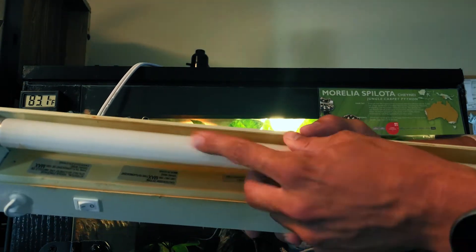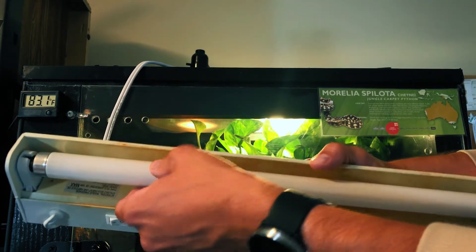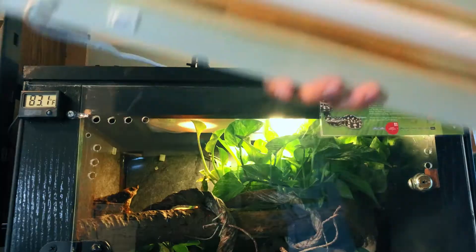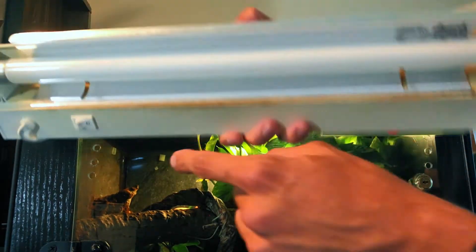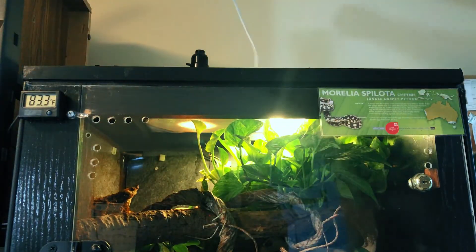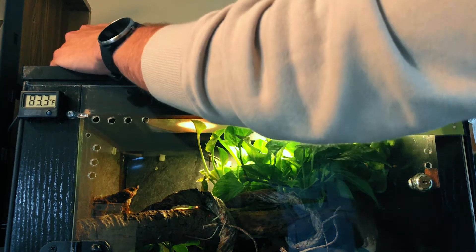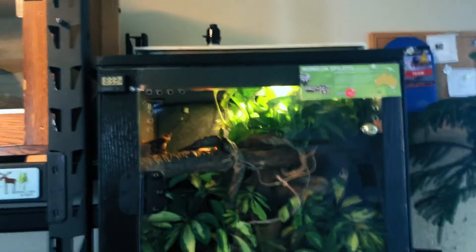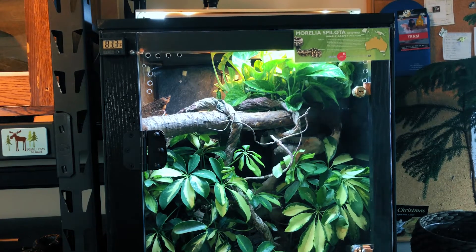I'm just going to put the bulb in this fixture — it's just a fixture from Home Depot that fits these 18-inch T8s. I never throw out my old bulbs, because eventually I'll invest in a solar meter so I can go back and test them to see if they have any UV left. I also use one of these Arcadia reflectors — it's like $12 — and it just fits into the fixture. It's not a perfect fit, but it does the job. All it does is reflect the light back into the enclosure, because you do lose a lot through reflection upwards or from the light diffusing out, as well as through the screen. So you want to do everything you can to keep that UV in there.